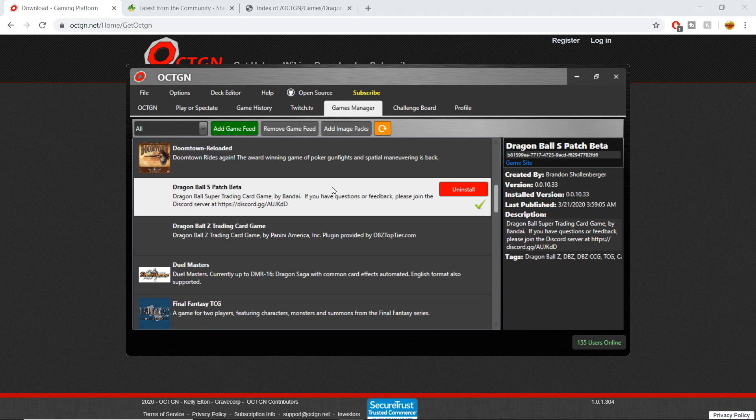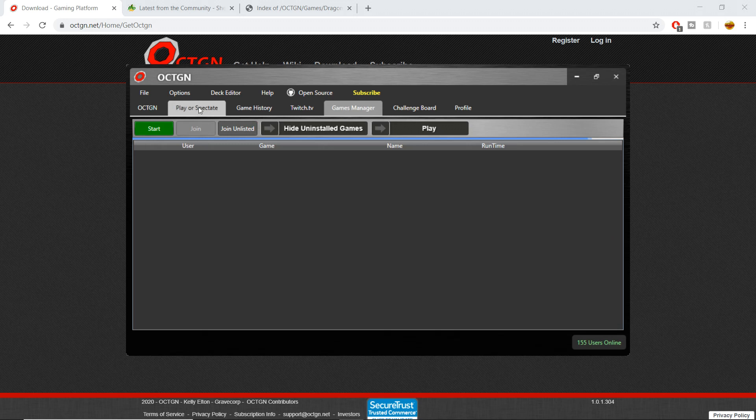Now we have the game in our Octagon — it's part of the games we can play. If I go to the Play/Spectate button, this is where all the different Dragon Ball Super games will pop up. Right now there's one person or one group of people playing Dragon Ball Super.